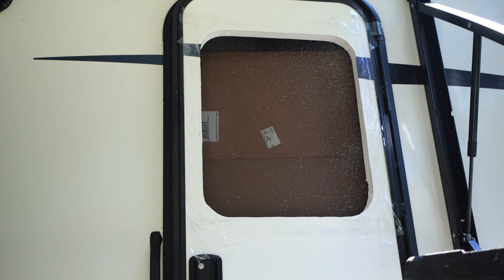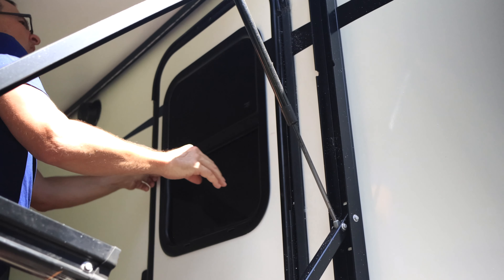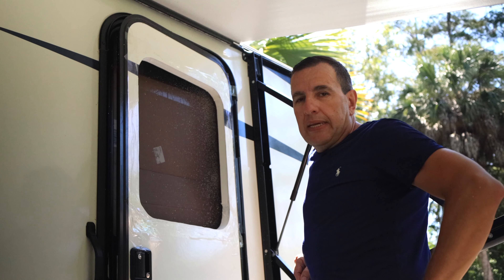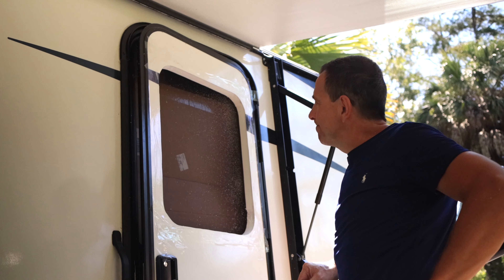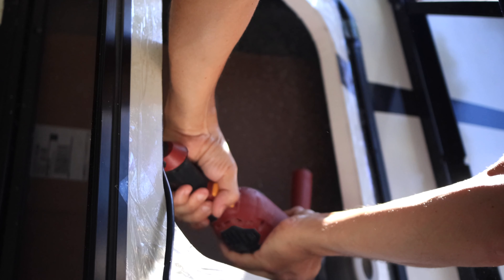I got a hole in my door! Let's put the window up. I didn't want it to be too loose, so I couldn't cut it too tight — and it is too tight, so I got to re-cut it. But instead of cutting it again, I used the grinder to make the hole bigger.